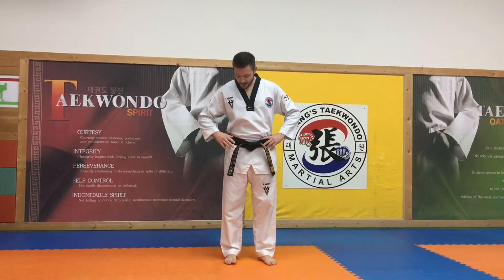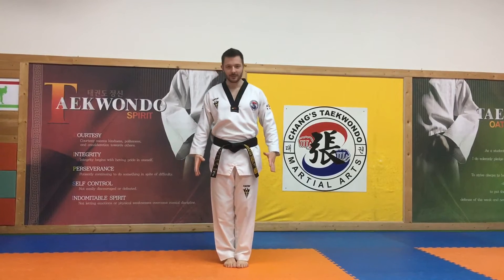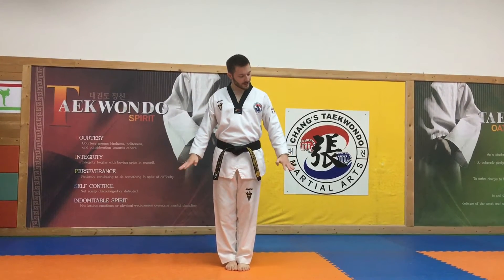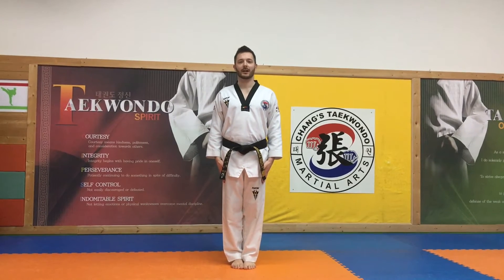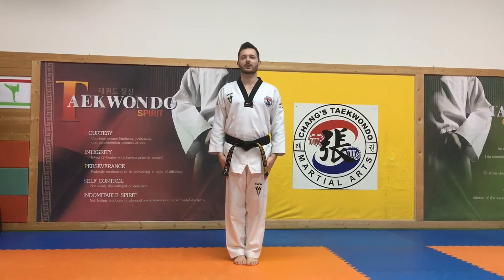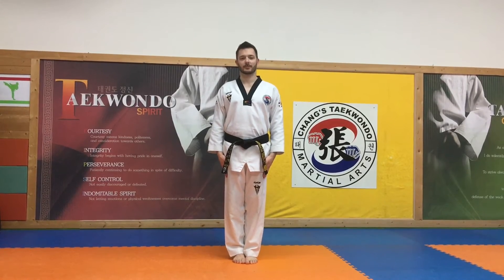Chayak is our attention stance. When your instructor says Chayak, you put your feet together — your left foot comes in. You put your hands with thumbs tucked in, fingers together at your side. Your shoulders are back and your chin is slightly up. You say yes sir or yes ma'am, stand straight, and wait for the next command.